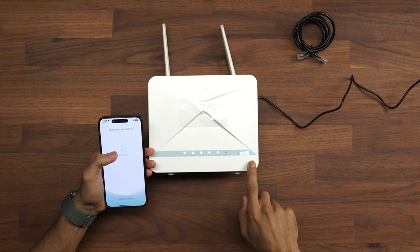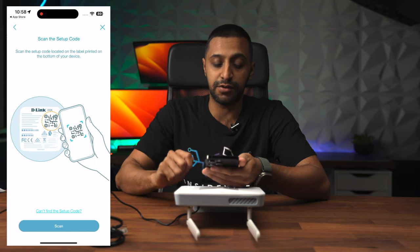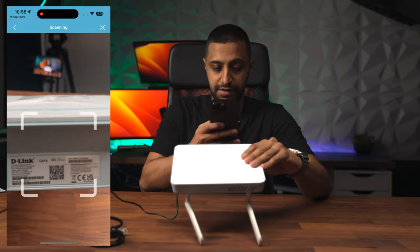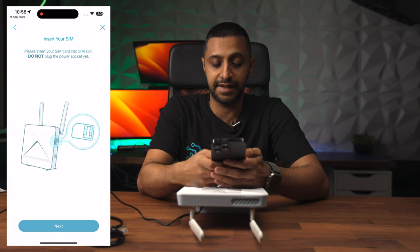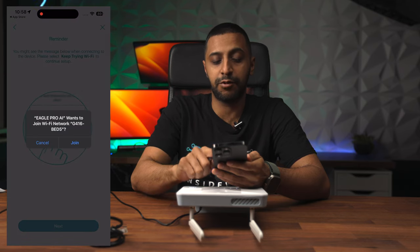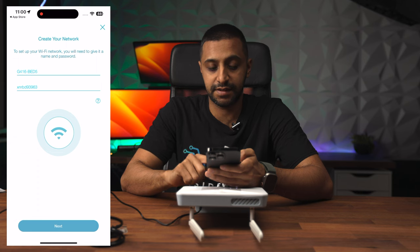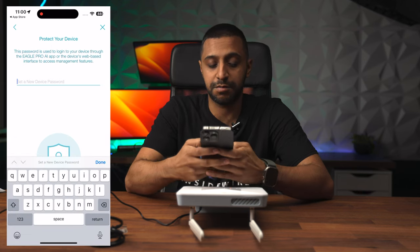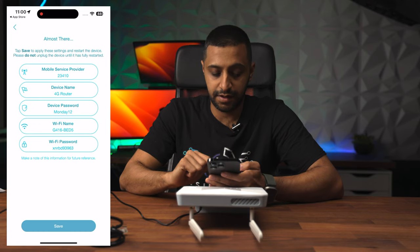Now we're going to take a look at the app. Inside the instructions there's a QR code that you can scan to download the app. Once in the app, we're going to install a new device - you need to scan it. It's saying what you're picking up: mobile cellular internet. Click next, insert your SIM card, power it on - we've done all of that. Click next, then join, then create the network - give yourself an SSID and a password. Then to protect the device, give the device a password, click next, give the device a name, and click save.